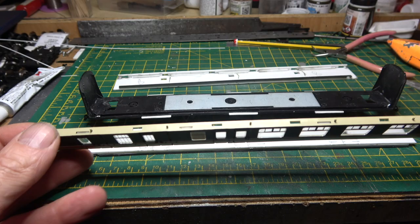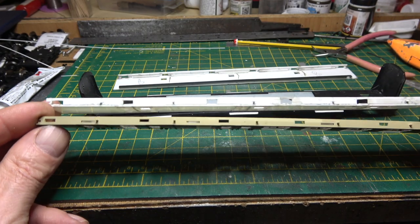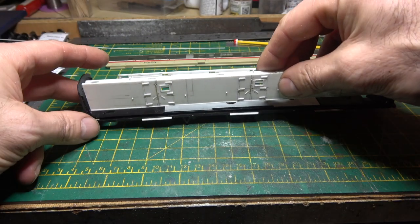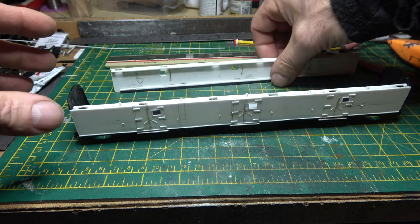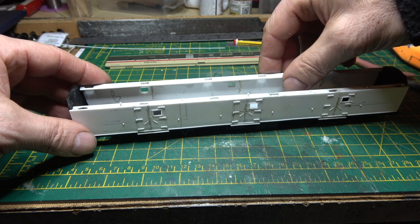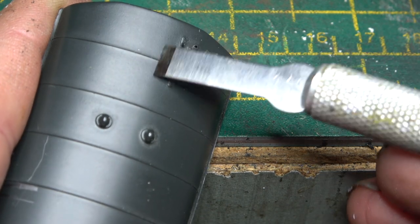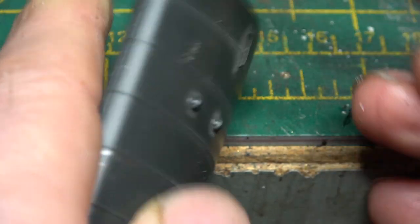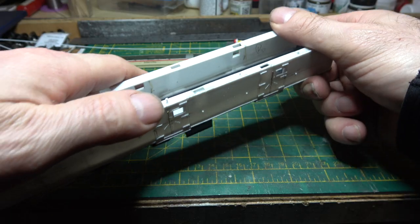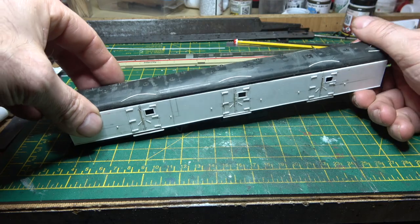So I thought I'd copy the way that Bachmann do their sides, just in the unlikely event I decided to take it apart one day. I had to make a false floor as well to keep the balance weight in and to clip the sides into the chassis. And after that, it was time to tackle the roof. With Bachmann's over-exaggerated panel lines, they had to come off by scraping and then sanding. Then I had to move a couple of the ventilators as well, and fabricate some rain strips over the doors, and then clip it all together.